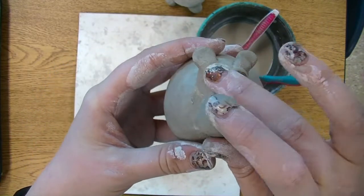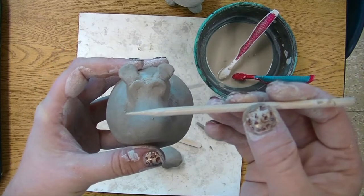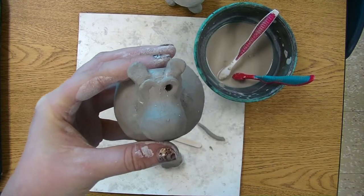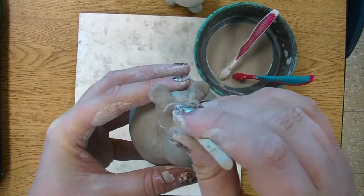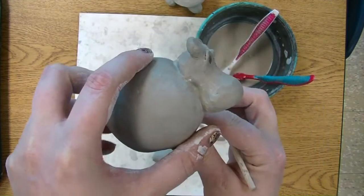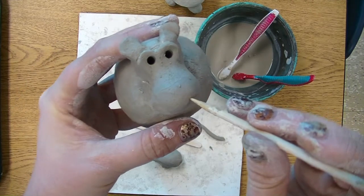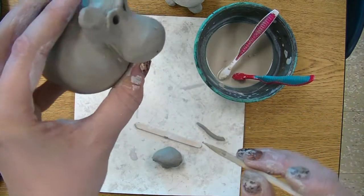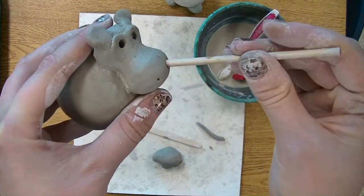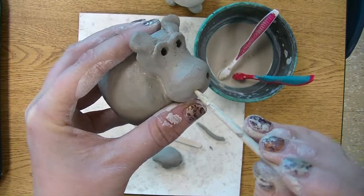We're going to press in our eyes next. Take a wooden skewer with a pointy end and press it down deep underneath your eyebrows on each side for the eyes. Right about now you'll also want to add the big nostrils for your hippo. Decide where they're going to go — you can press a tiny hole as a guide first and smooth it out if it isn't quite right. For the nostrils, press the skewer in deep, almost like it's going way up his nose, and do the same on the other side.